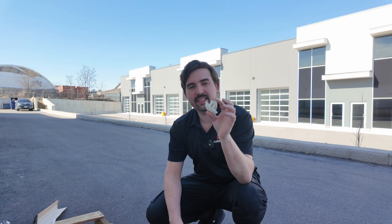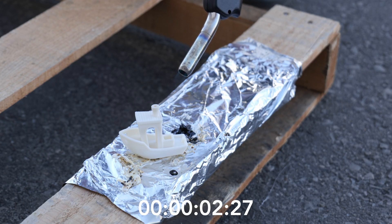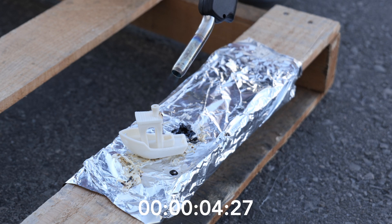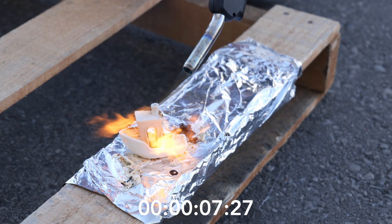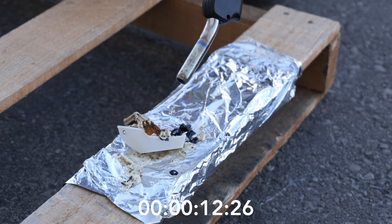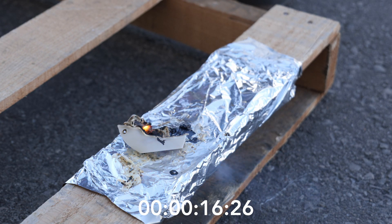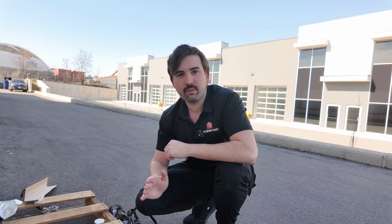So this next one is PETG FR0, and it's supposed to be more fire resistant than normal PETG. I'm interested to see exactly how long it lasts. You'll notice while I had the torch on it there was flame coming up, but it did extinguish itself very quickly as soon as I pulled it away — and that's exactly what it's designed to do.